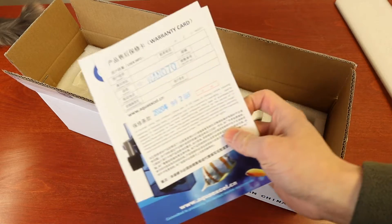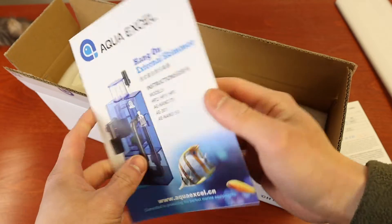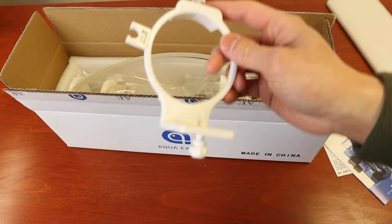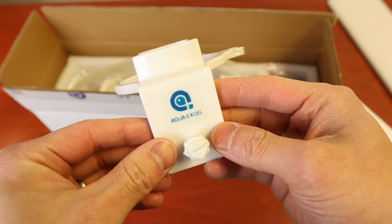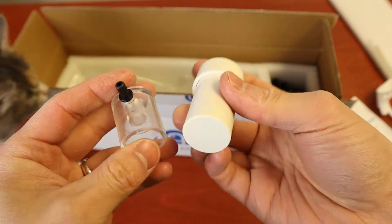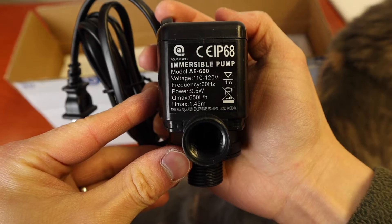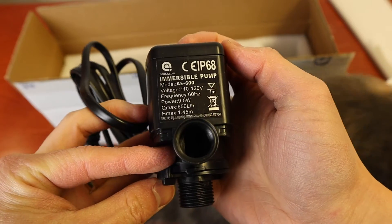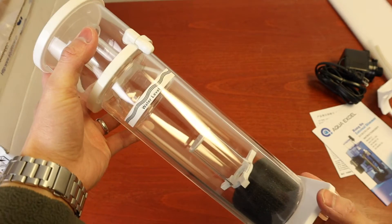Opening up the box, we have the warranty card and the manual. The clasp, air tubes, the muffler, the pump's air input adapter, the pump, the water output adapter, and lastly, the main body of the skimmer.